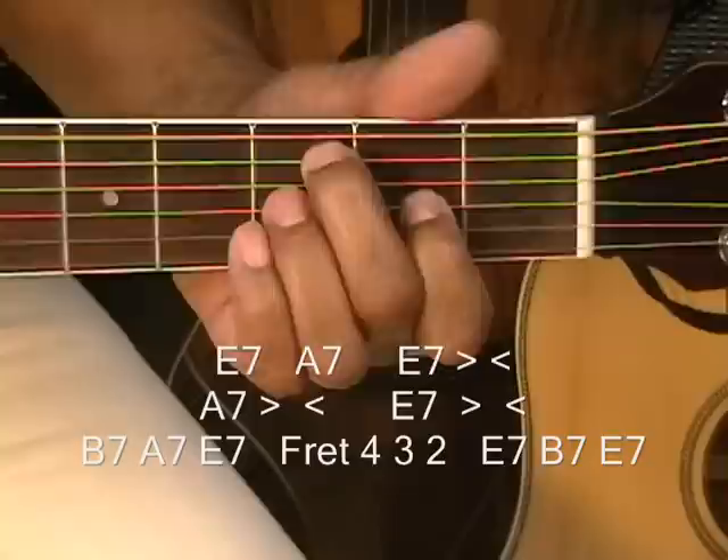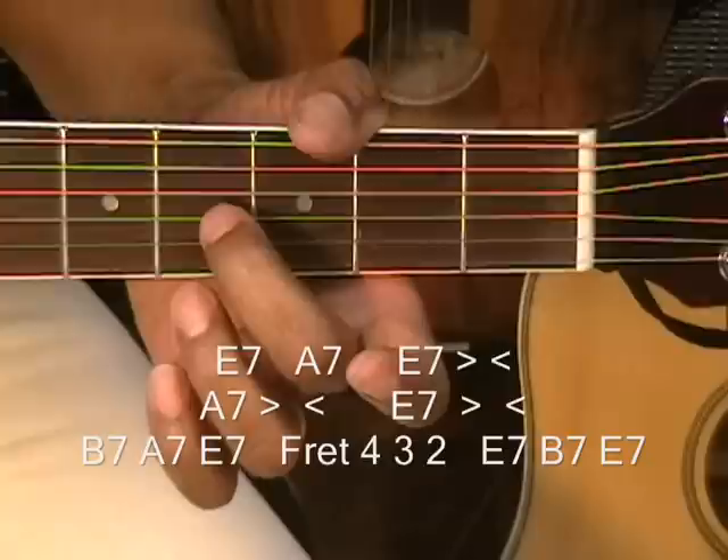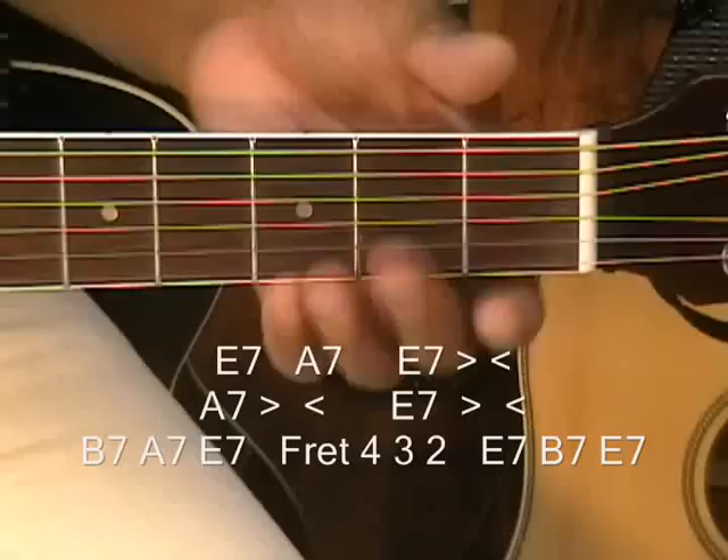E7, then A7, then E7 — go to the 4th fret on the G and the high E string and walk it down. Then E7, B7, and back to E7 to finish it off. Okay?